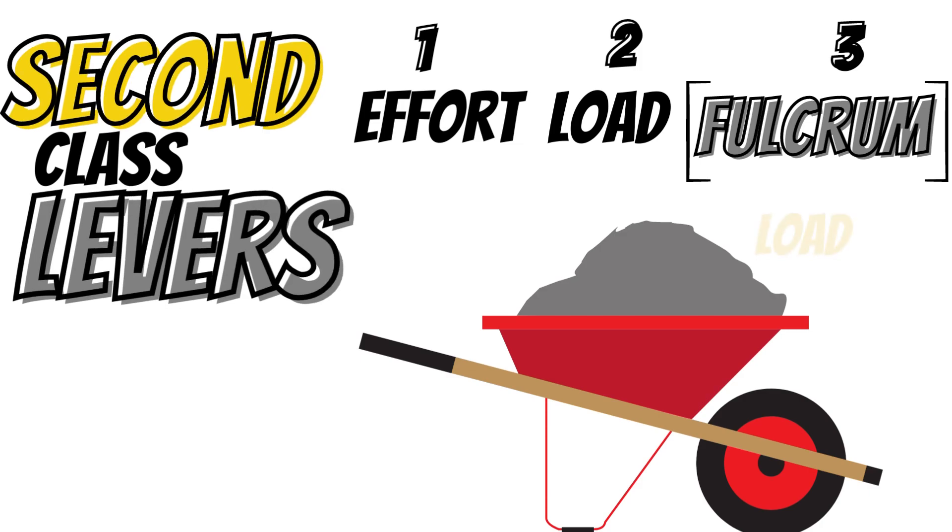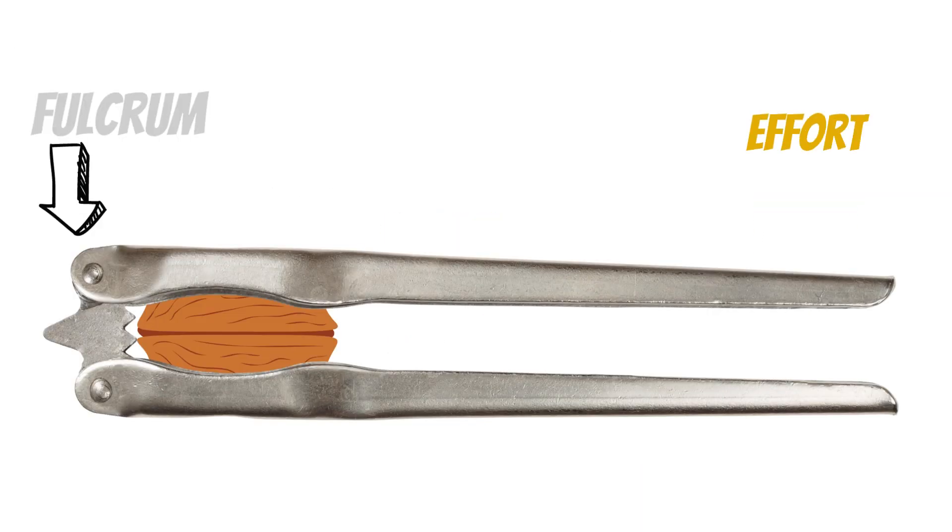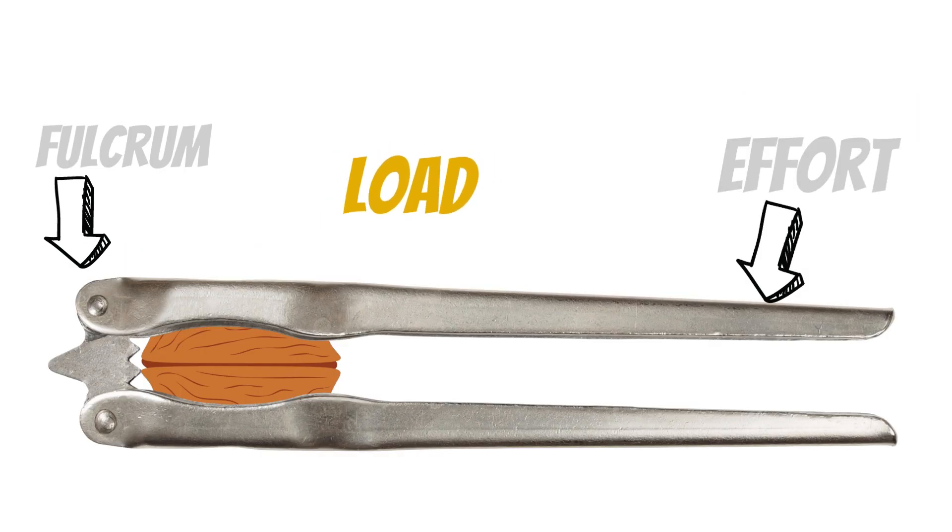So how is a second class lever different? Second class levers are arranged so that the fulcrum is placed at one end of the lever, the effort at the other end, and the load within the centre. Some examples of second class levers are a wheelbarrow, a nutcracker, and a bottle opener.